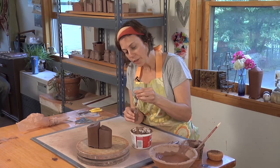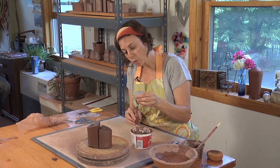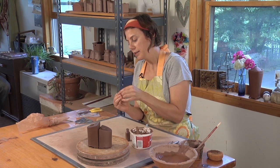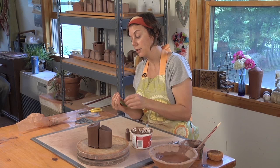There are lots of tools you can use for slip trailing. I'm looking for a really fine line, almost a line that looks drawn. And so the tip I'm going to use looks like this — it's a really, really fine tip with a really small opening. And I find that it works really well.